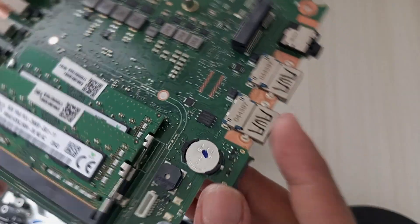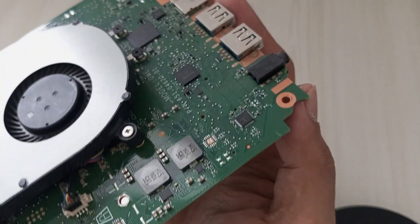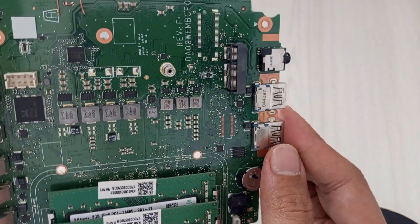From here, you can access components for upgrades like swapping out the RAM or the Wi-Fi card with M.2 NVMe, or even perform advanced tasks like firmware modifications, depending on your goal.